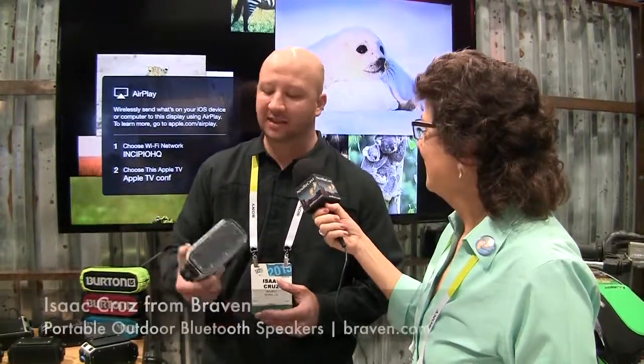I'm in the Braven booth with Isaac Cruz and they've got some interesting products for mobile audio. This is the BRB Pro, a speaker announced yesterday at the show. The BRB Pro allows you to attach modular accessories to your speaker to improve your listening experience or your experience in the outdoor space.